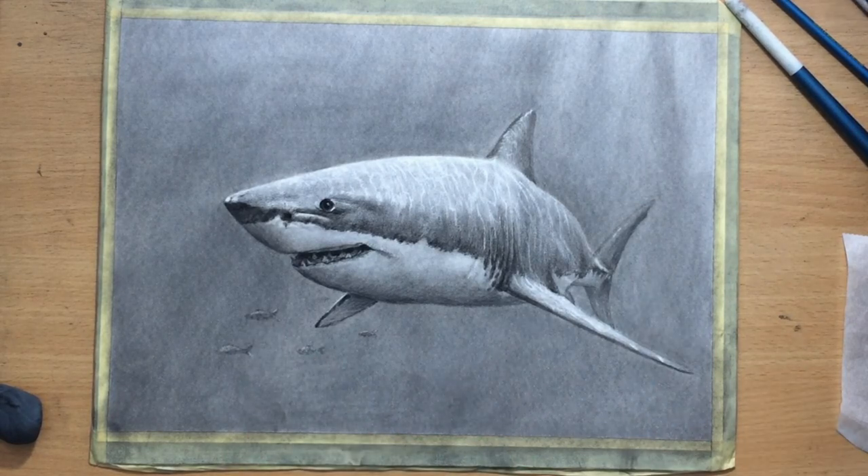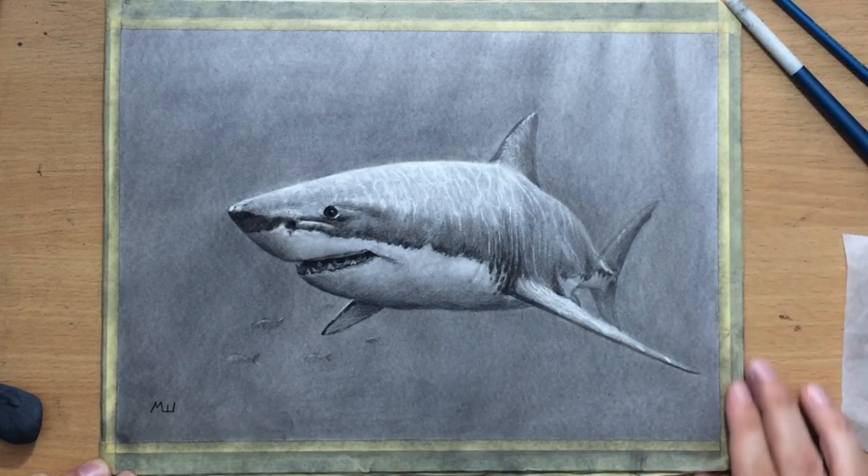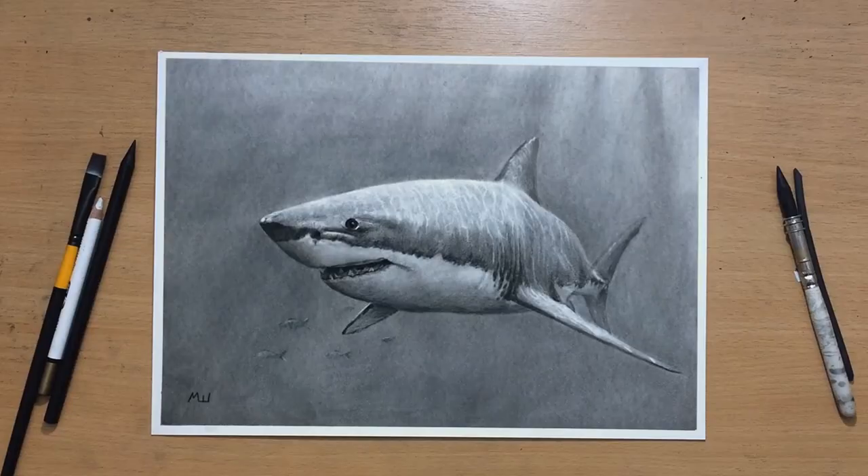And now my drawing is almost done. I'm going to put my signature in the lower left corner. Now I need to remove that tape. So this is what the finished drawing looks like. I hope you like it and I hope you enjoyed this drawing process. Don't forget to check out my other videos, and I'll see you in the next one. Bye for now.